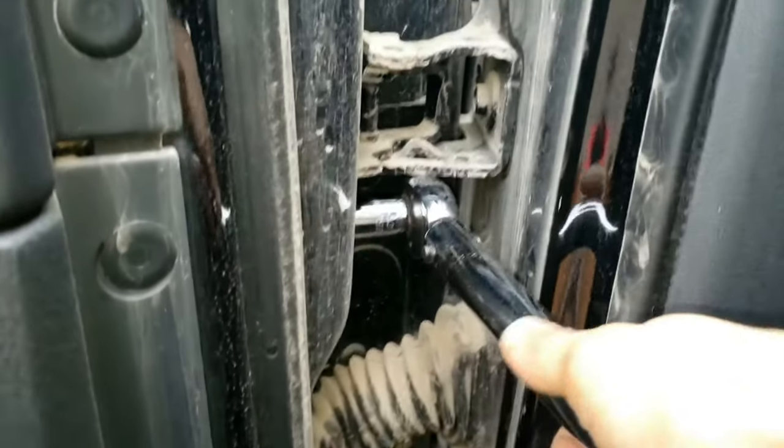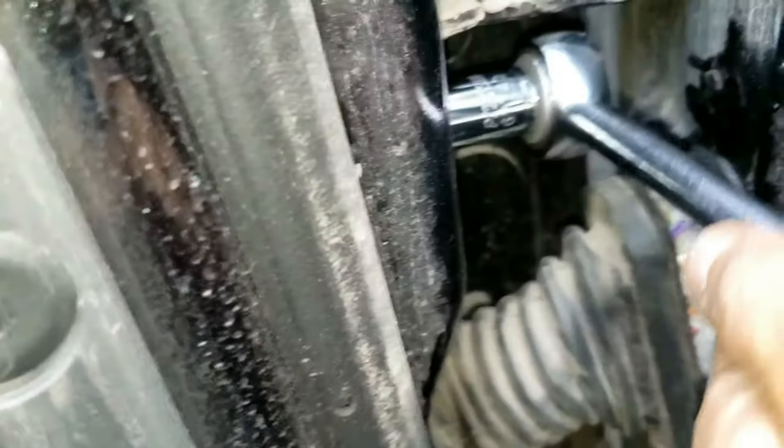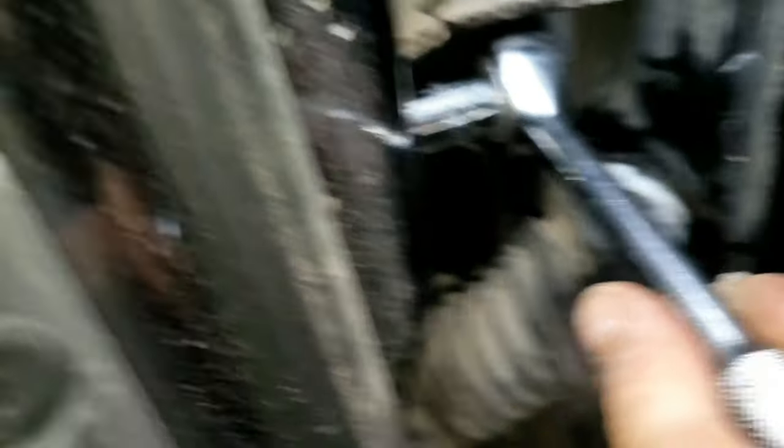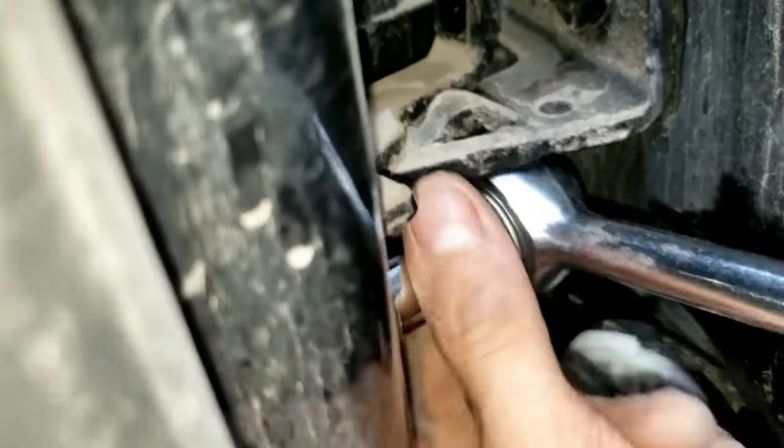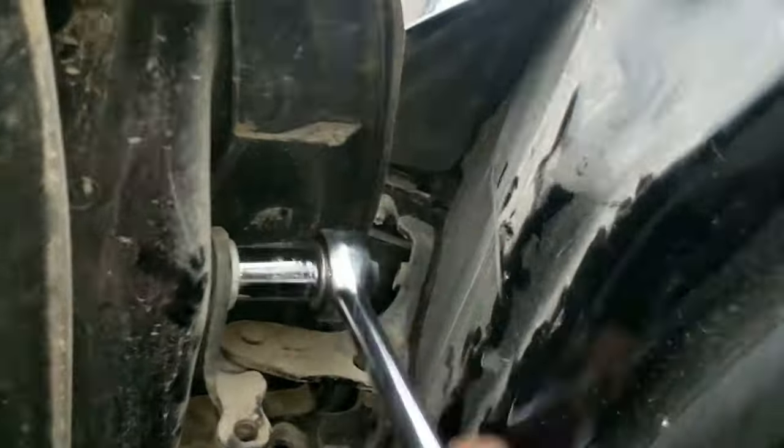Put your 13 millimeter socket on here and a breaker bar. The other one is right down here — same thing, 13 millimeter. Both bolts are loose. Switch to a smaller ratchet. There's another bolt here.